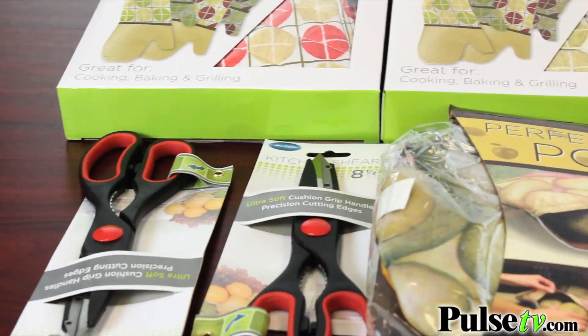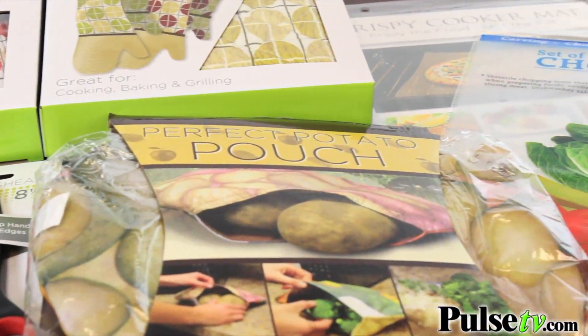What a value! All of this for our super low price. You're going to want to grab one for yourself and another as a gift. Head on over to Pulse TV today.